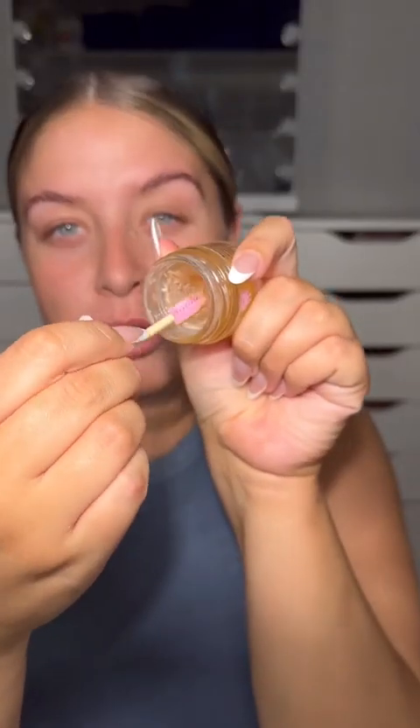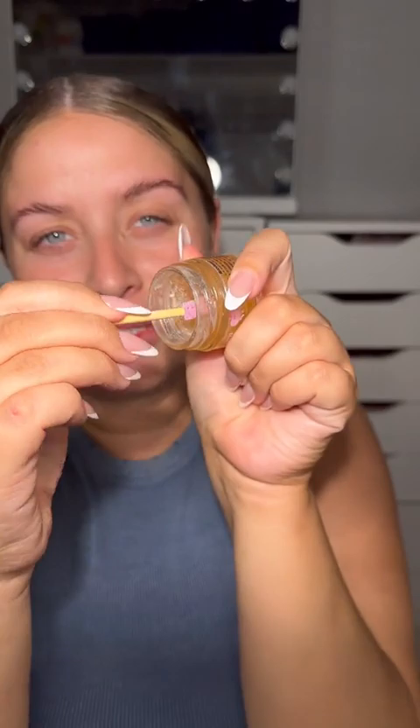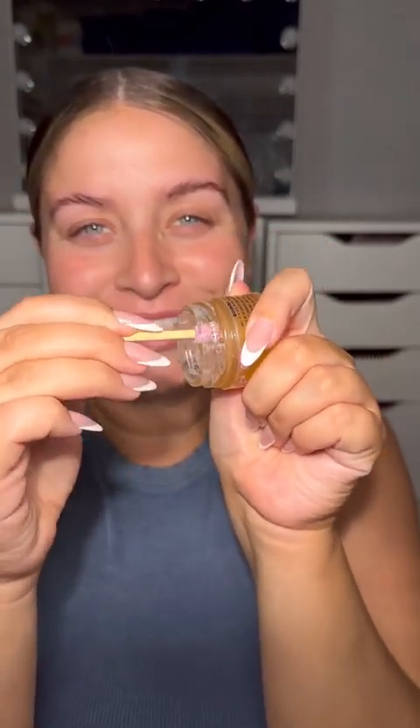Let's do a full face of Pink Honey, starting off with the eyebrows. I have got the Honey Glue and the Wonder Whip, as well as the spoolies. I'm going to pop a little bit of satin spray into the Honey Glue and make a paste, then swirl the spoolie around to get a gorgeous consistency.